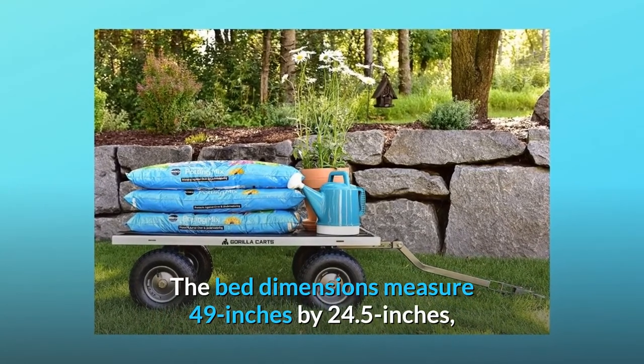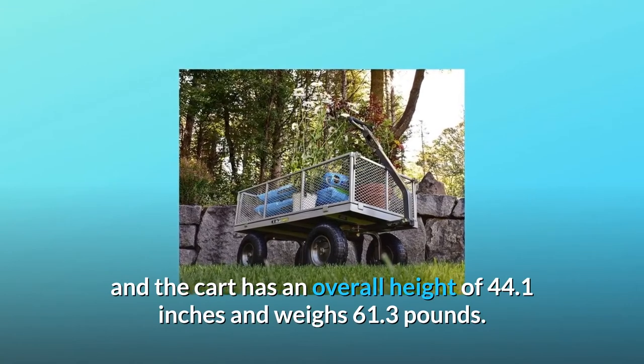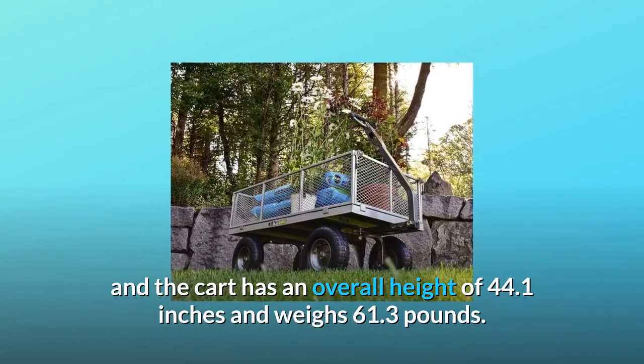The bed dimensions measure 49 inches by 24.5 inches, and the cart has an overall height of 44.1 inches and weighs 61.3 pounds.